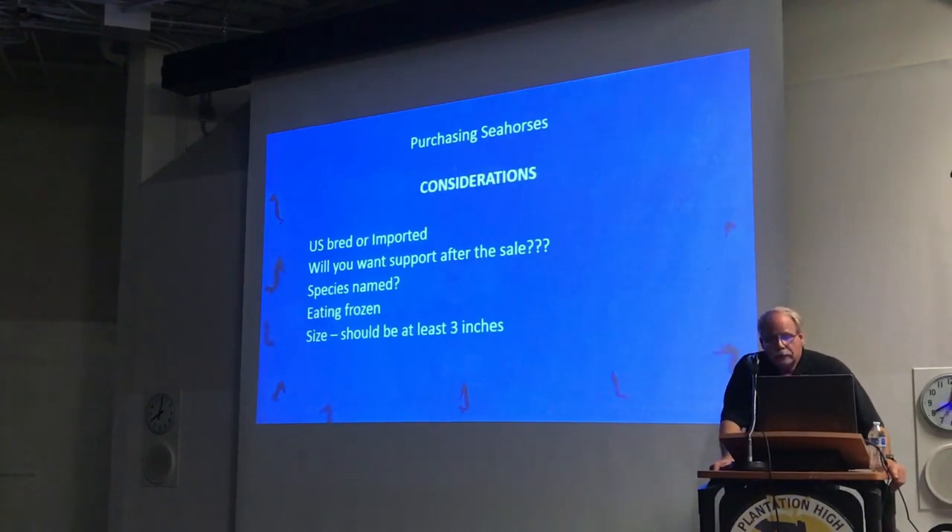The next thing you want to know is whether you want support after the sale. If you're buying from a store or online, ask what species it is. If it's listed as 'yellow seahorse' or 'black seahorse,' you have no clue — all seahorses can be yellow, all seahorses can be black. It's best to buy seahorses that are listed with their actual scientific name. They should be eating frozen food. If they're not, then there's something wrong with the seahorse or they're not captive-bred.